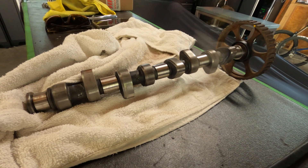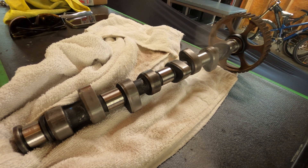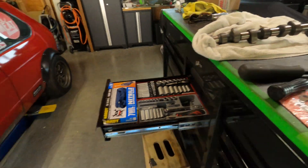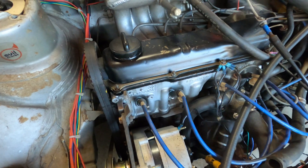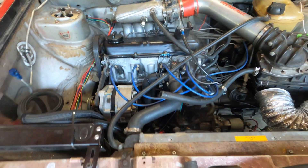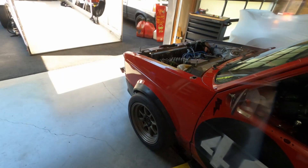Here is the cam that originally came with the GTI, which we believe is a 276 or thereabout. It produced more torque than the high-revving cam which we currently have in there. So what we're going to try and do — which is super smart of us right before the race — is to swap out this cam for that cam.